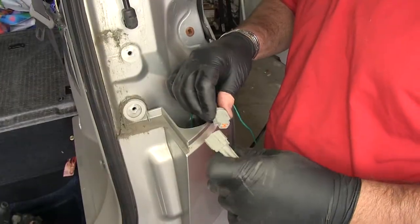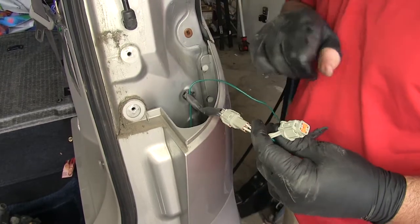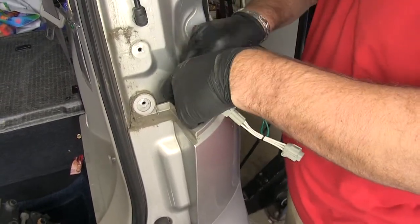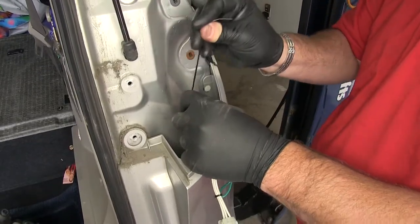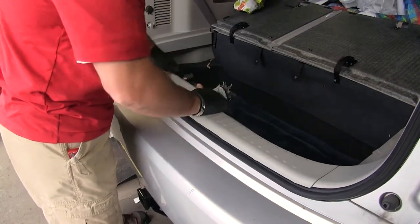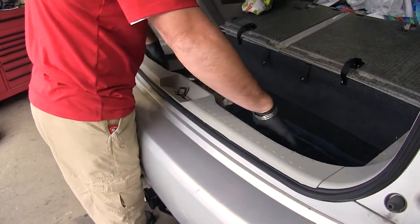Again, we're going to match our plugs, push them in until you hear them click, and then we'll plug that one in to the back of our tail light. Take this extra here, do the same thing, and take a zip tie. Once you've got that all bundled up, you can reinstall your tail light. Now we can put our threshold back in place, and then reinstall your hardware that's holding it in place.